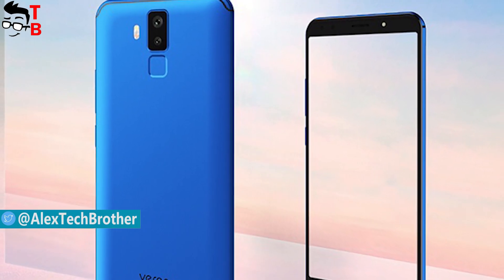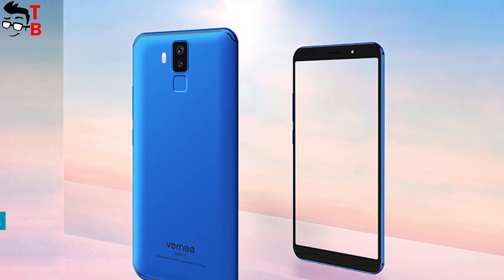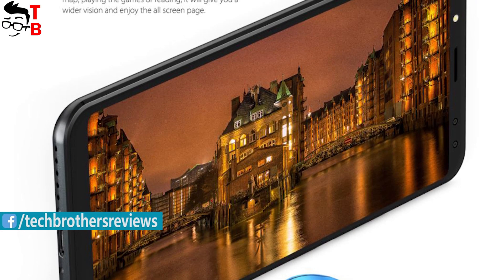The manufacturer published the first video about Vernee X, so we know all the details about it, including chipset, memory, camera, battery, and more.